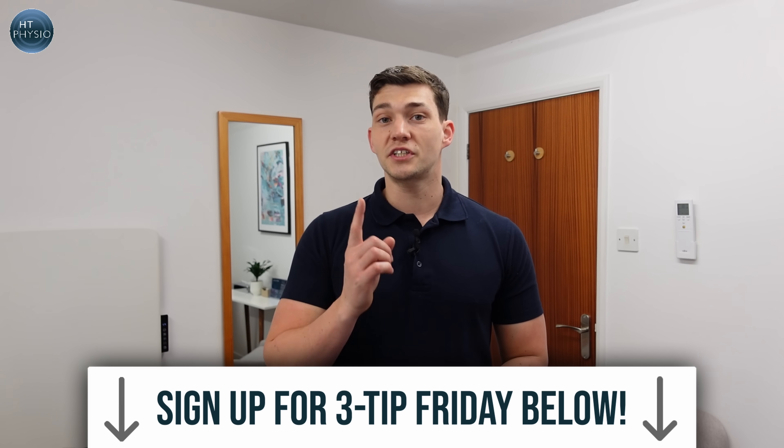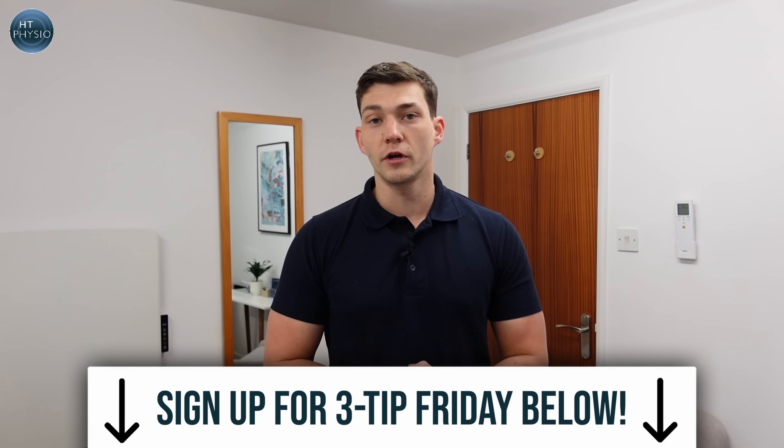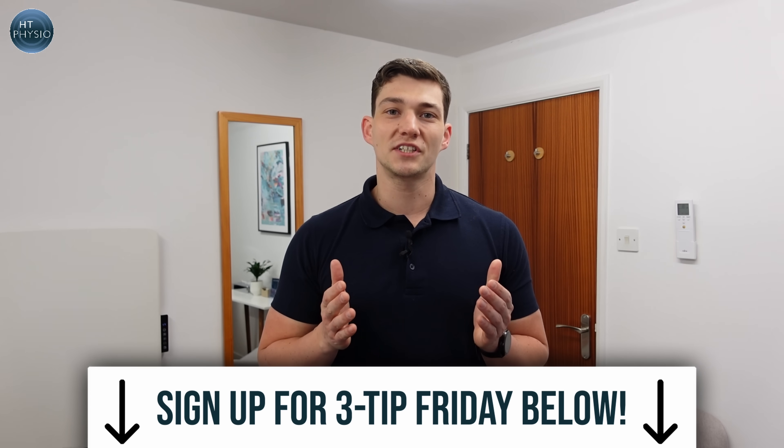Before we go any further, I want to tell you about 3 Tip Friday — my weekly email that features three of the most interesting things I've found that week. It could be a health tip, a piece of research, or a new tool for helping people get more mobile. It's totally free, sent once a week with no annoying promos. You can sign up by going to the link below this video.